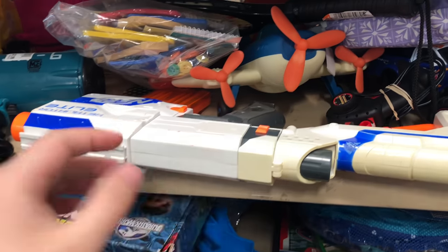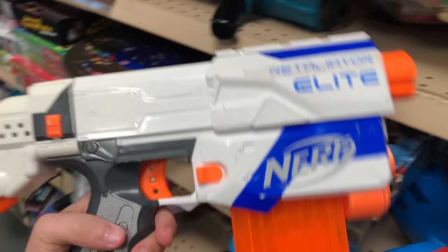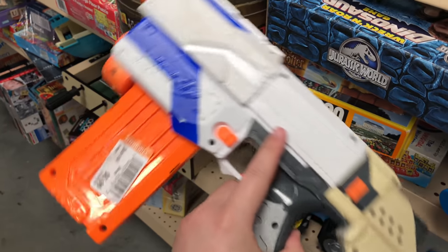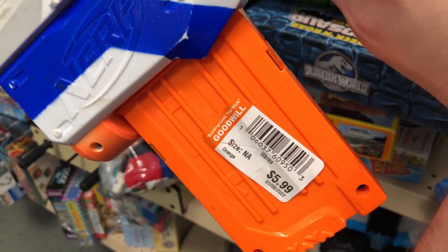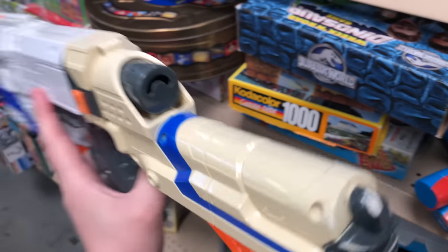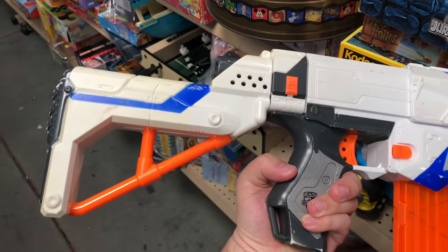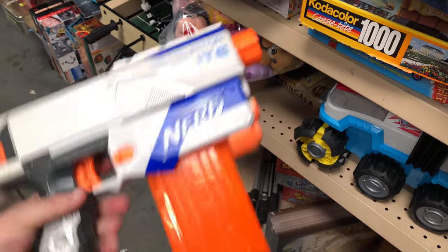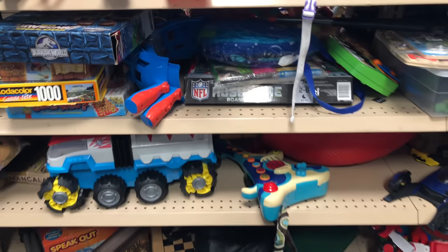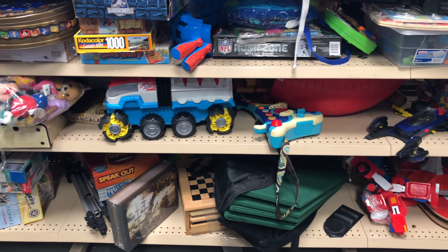Stop number two, and we're starting out with a white Retaliator. It's got most of its parts — it's missing the barrel attachment and the foregrip. Let's see how much this thing is: six bucks. It's not too bad of a price, but this thing has seen better days. It's been left out in the sun or something because you can see how it's starting to turn brownish-yellow. It's got its magazine, so I'm going to go ahead and leave that behind for somebody to find. That's a great starter blaster for somebody.